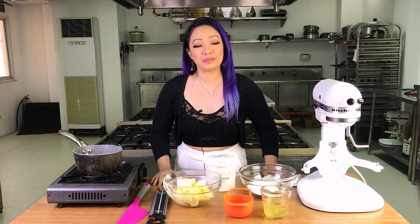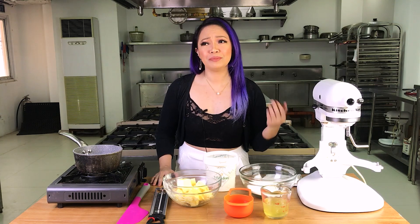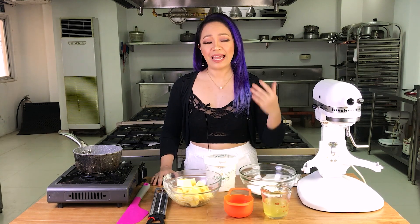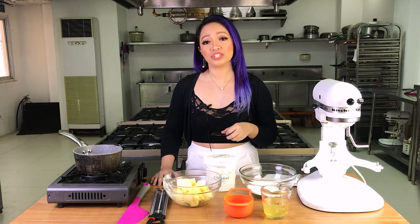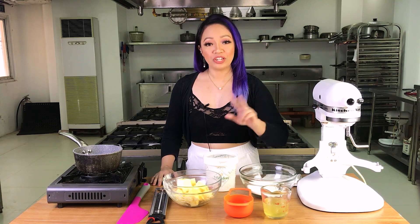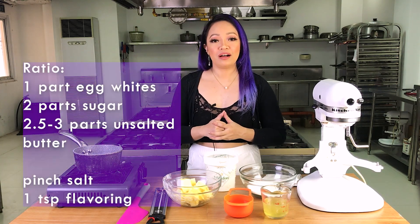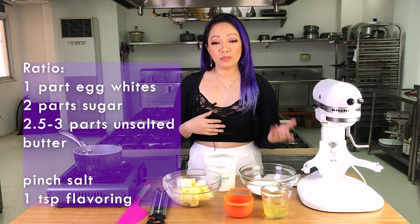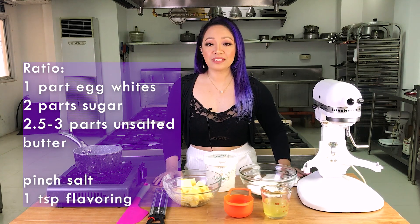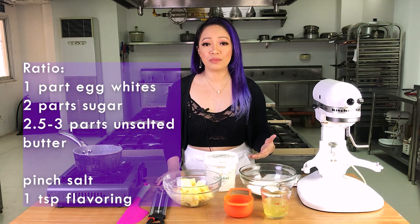Like I always say with these mixtures, I use ratios instead of an exact recipe. When you use a ratio, it's easier to scale the recipe up or down instead of just trying to memorize how many grams of butter or sugar. The ratios will depend on the type and brand of butter you're using. If you use a butter with a higher water content, you need more of it. If you use a butter with 82% fat or higher, like European-style butters, you need less.